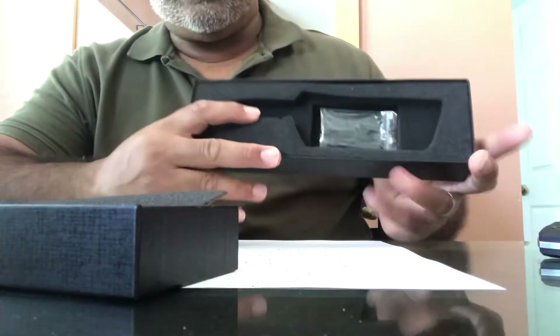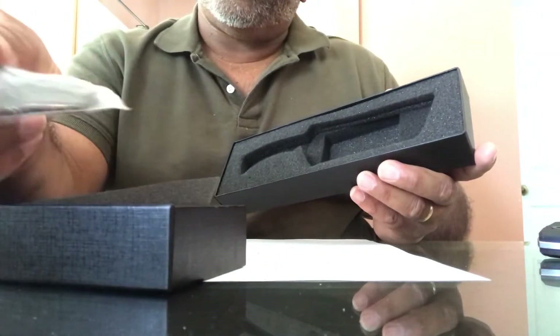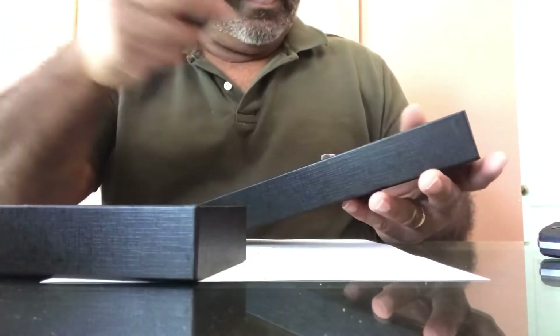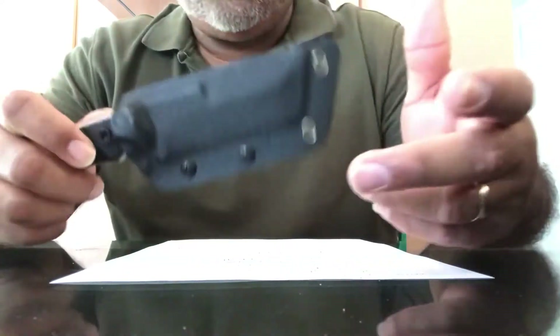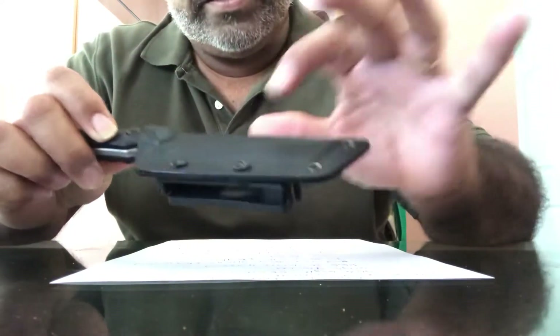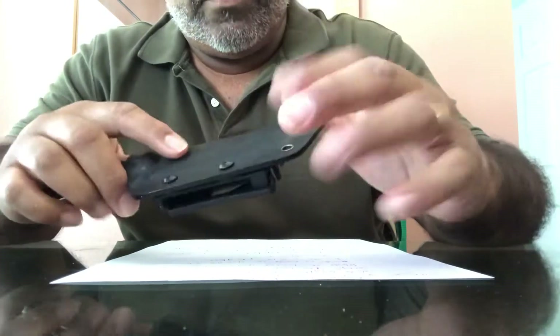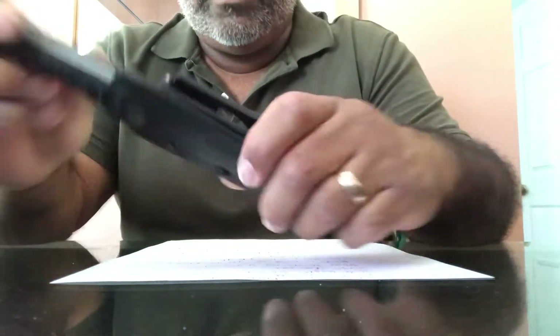So it came in this little box. It had the adjustable loops for your belts. The package was decent for $30 anyway. This is the knife — it comes with a kydex sheath, nothing wrong with it. It has two screws and you can adjust it.